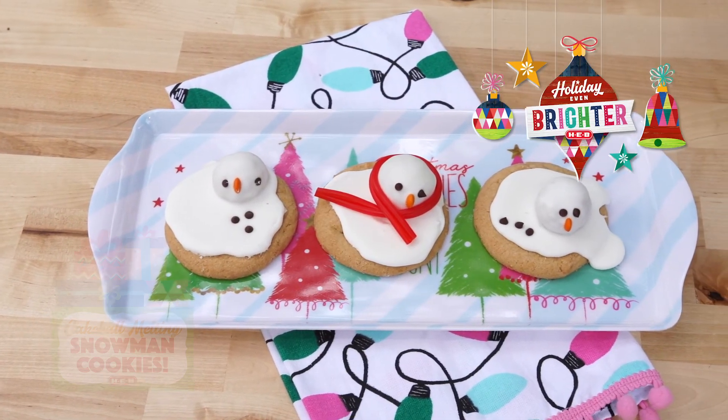So cute! For this and other recipes, log on to ksad.com slash HEV.